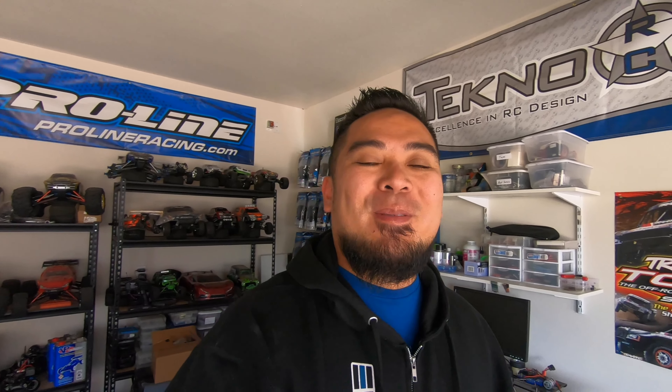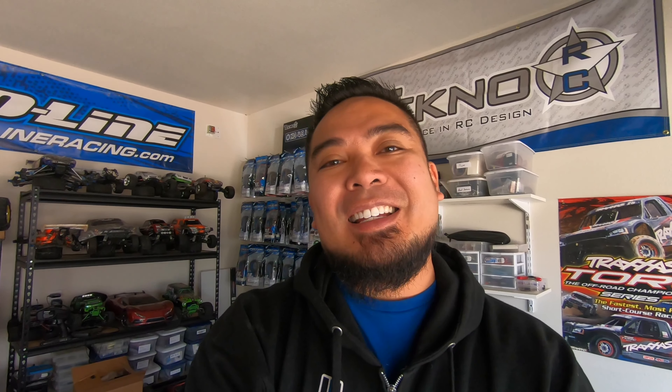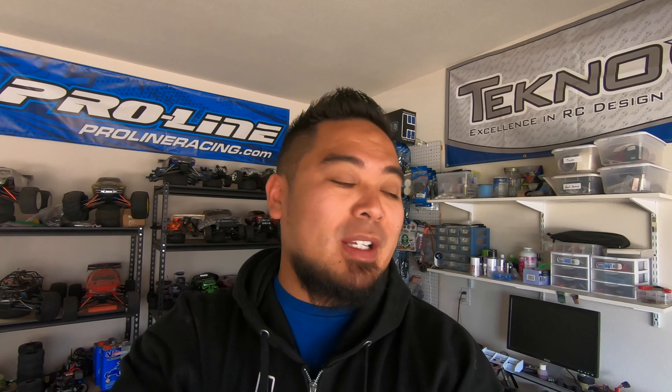What is up guys, my name is Mark Santa Maria, welcome back to the channel, welcome back to the vlog. It's hoodie season! I love wearing hoodies — nice and comfy. This one's actually a zip-up hoodie but I love these jackets. The weather is great, I can be out in the garage again and do some crazy stuff outside.